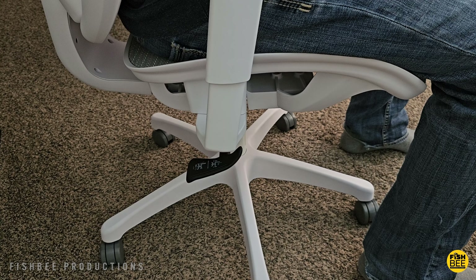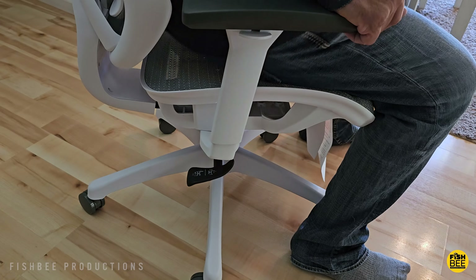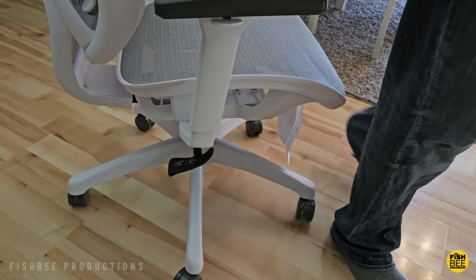The nice thing is the armrests come up really high — about 33 and a quarter inches, if I remember correctly. This is probably one of the few chairs where I don't have to put them all the way up when using them for my standing desk, which I feel is a little bit taller than most of the other desks I've used.